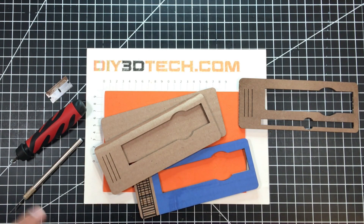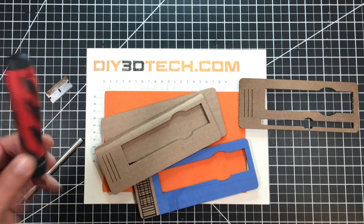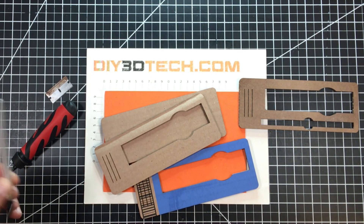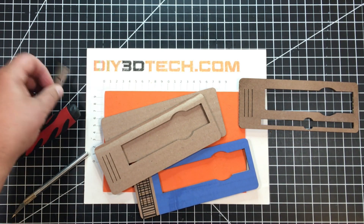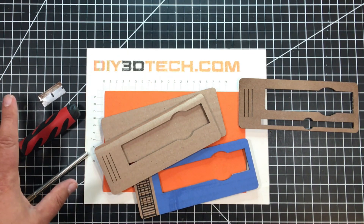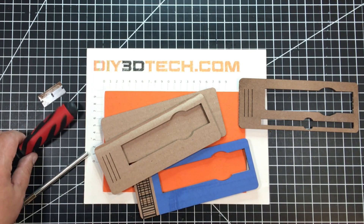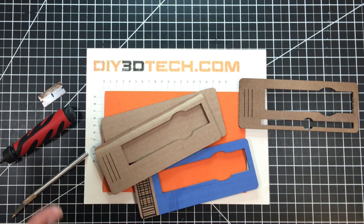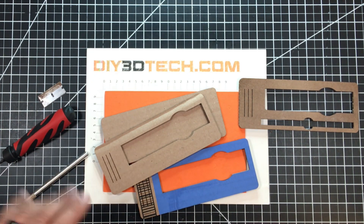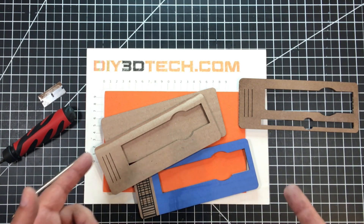Three tools that I use all the time for 3D print cleanup are this deburring tool, an exacto knife, and a straight razor. I use these three tools all the time, so I want to keep them handy and keep them safe — they're sharp tools. I want to protect the tools, protect myself, and have a place where I can just go and get what I need.